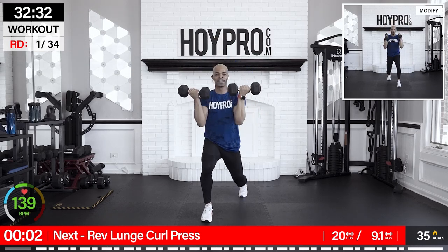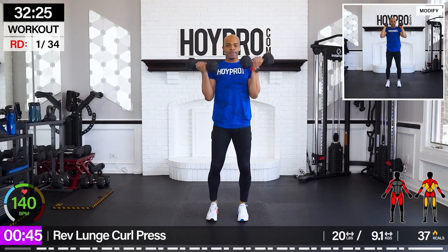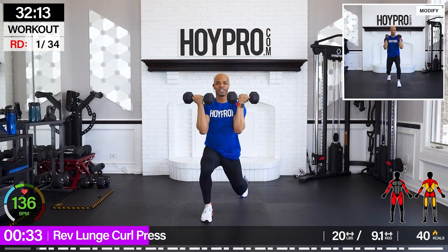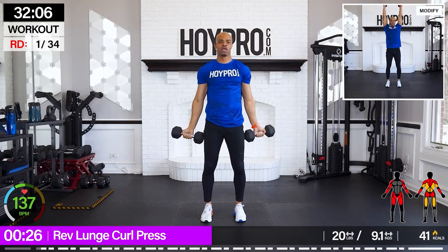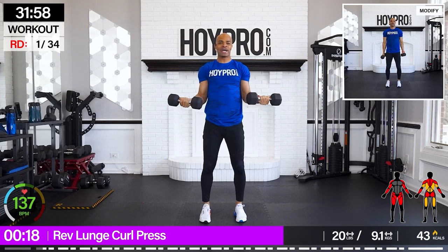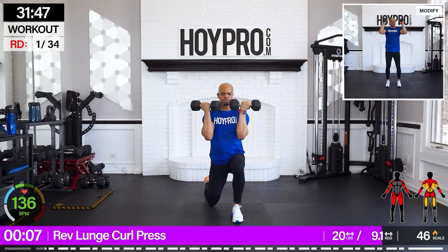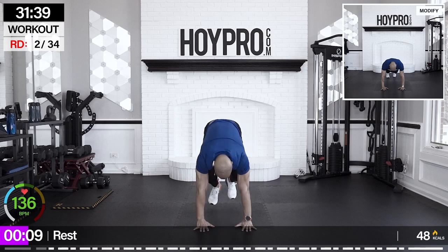I'm going with 20 pounds. Bring it back, squeeze, and down. Other side — come on, pump it up, open through those shoulders, press. Back to the left — squeeze, give me that pump, that balance. We got time, pace it out. To the right — press it up, bring it back down.